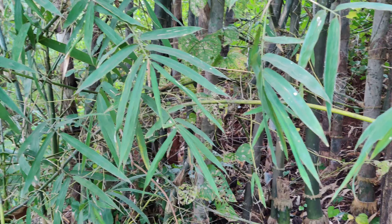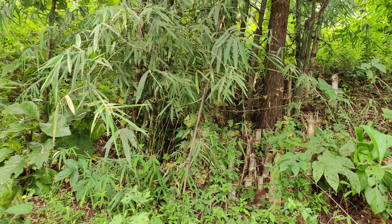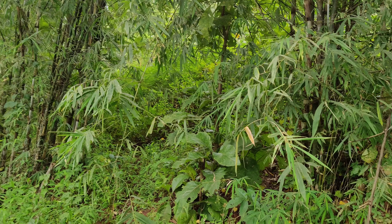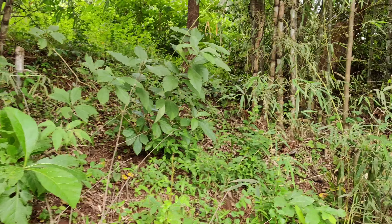If you notice here, I can see an annual cutting cycle. Because of cutting, the poles are very well maintained. There is no irrigation facility which is visible. I don't think these clumps are irrigated, but they are performing absolutely fine.